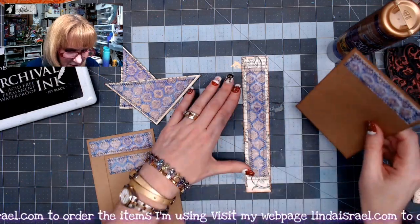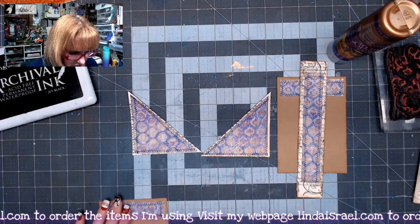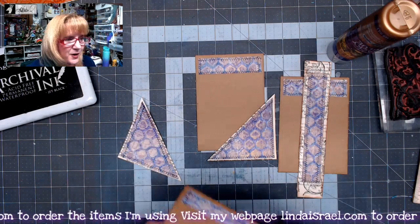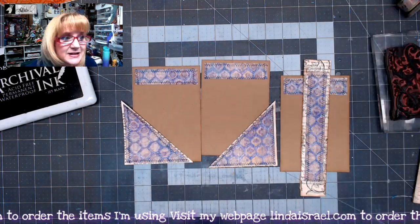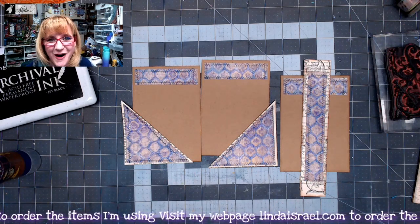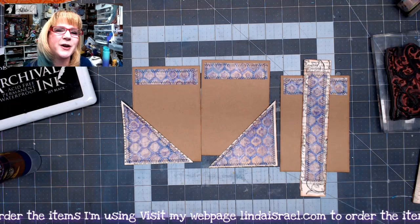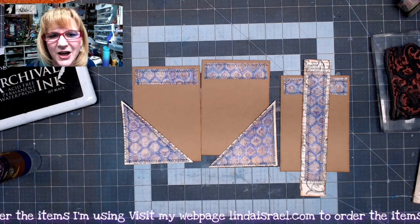So here's what we've got: a belly band, and one of the journal cards can go behind that. We have corners that can go either direction, but I like to mix it up and have one going in each direction. So there are the six pieces that we made out of one five by seven gel print. It's fun to disperse these through your journal — you'll see a pattern you recognize and it kind of brings it all together.